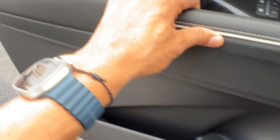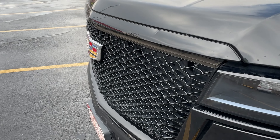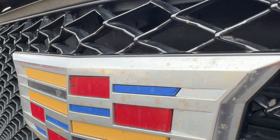I am going to walk around to the front of the vehicle. You see right here, if I try to lift up the hood it will not open, and there's a reason for that.